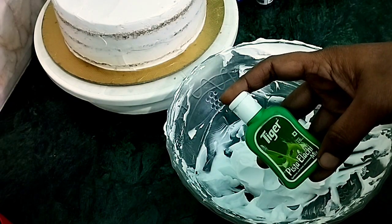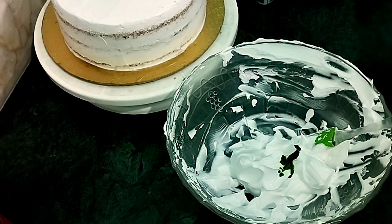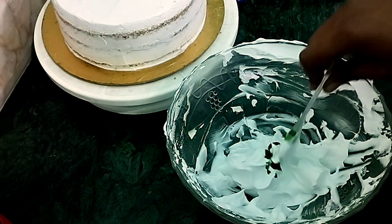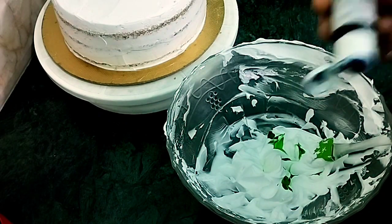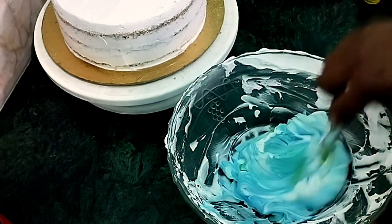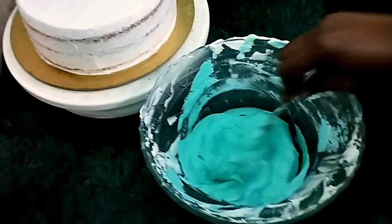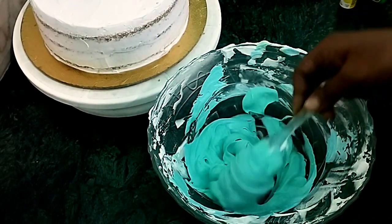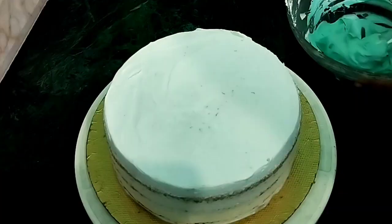I am ready to start with whipping cream. I will add a drop of whistar flavor. I will add a drop of blue color. I will mix these two colors. I will add green and blue color.